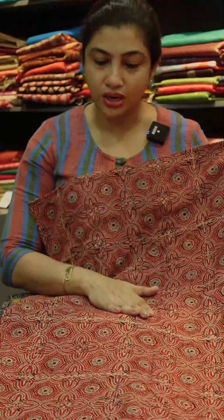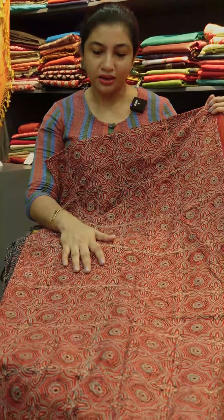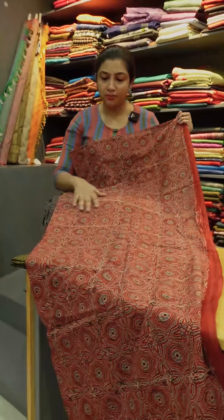It is a blueish gray color, black and beige color. The base color is a brick red. It is black, blueish gray, and beige — a design pattern.